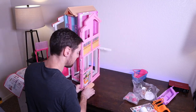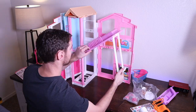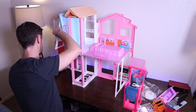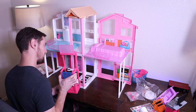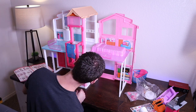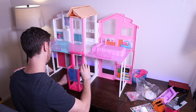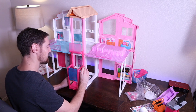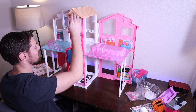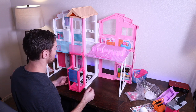There's the button — check that out, man. Got an elevator! Goes up, push this little button right here, goes back down. Wow, okay, that's pretty cool.